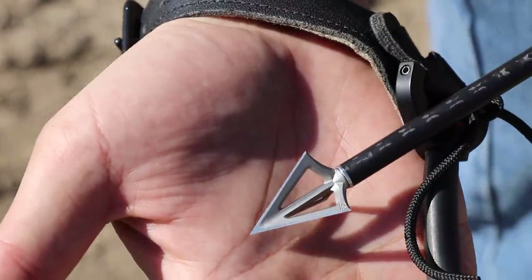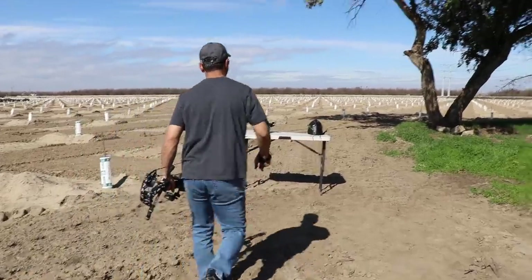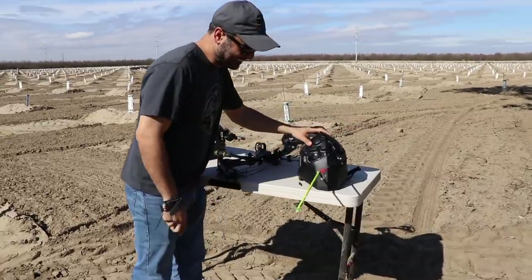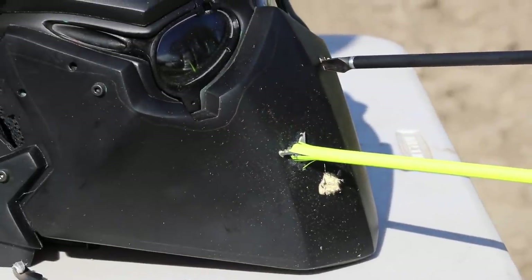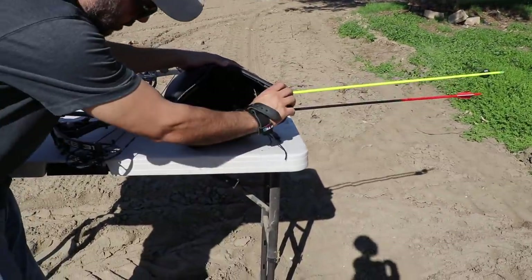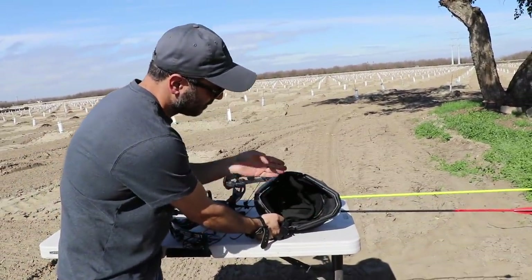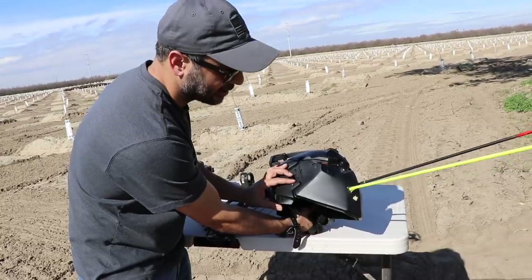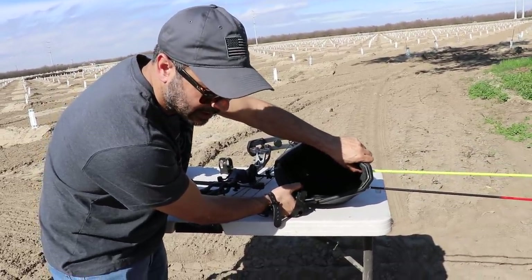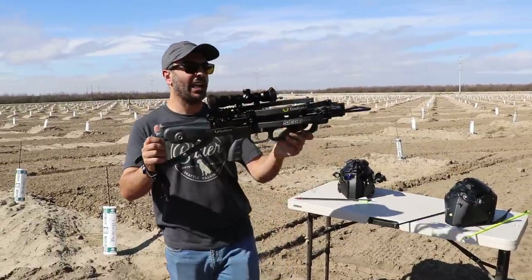Now I'm using stainless steel broadheads — super sharp. Fire in the hole! Big difference! Look how deep it went in — almost the whole tip. These broadheads can do some serious damage depending on how sharp they are. Check inside — be careful with your finger. It didn't come out the other side. Even so, if you had this helmet on and got shot by one of these arrows, it wouldn't have scratched you.